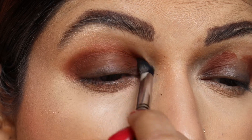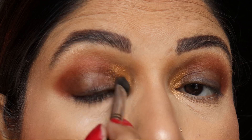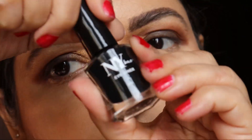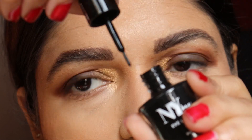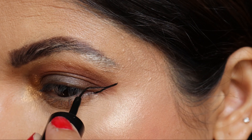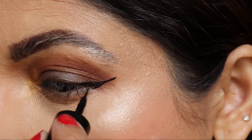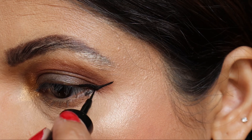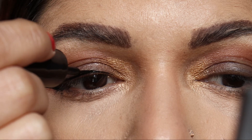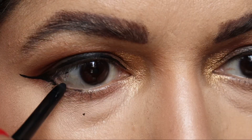Taking a glitter shade from the Huda Beauty palette — you may take a golden or a silver for the inner corner. NY Bae eyeliner again — I really loved it, the products are really nice. But you may use any eyeliner; I have used Lakmé as well, and NYX ones too — all are good.